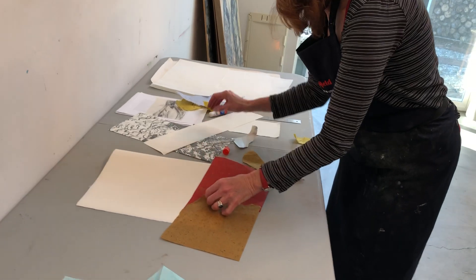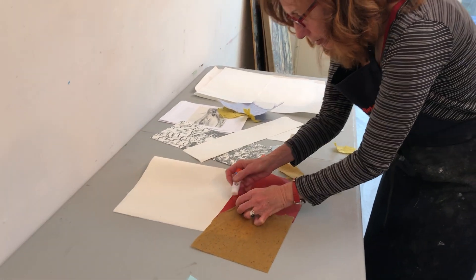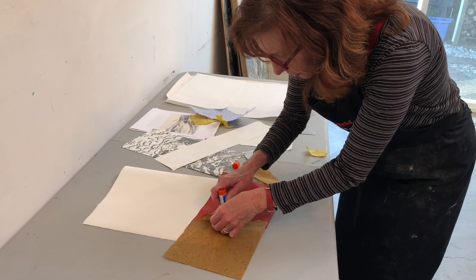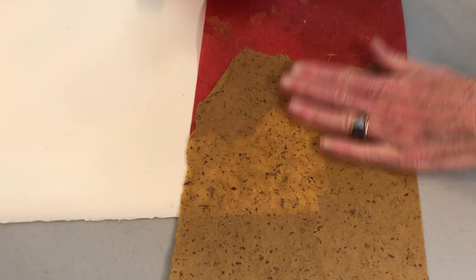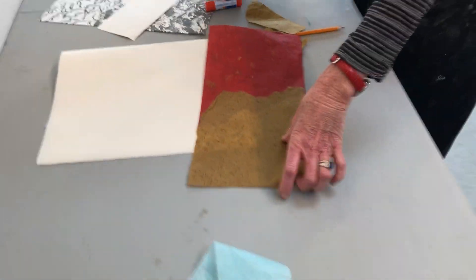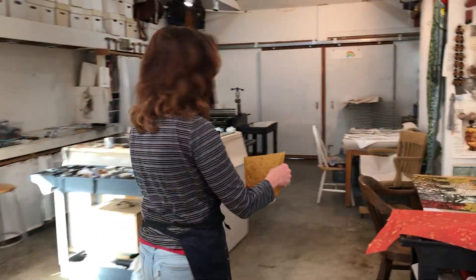I want to make sure that this is tight in here. I'm using a glue stick because this is dry paper and I don't want to get any moisture on it by using a traditional liquid glue.